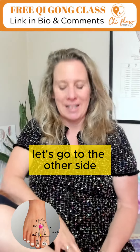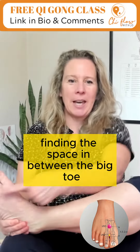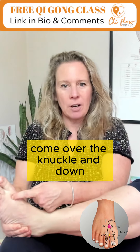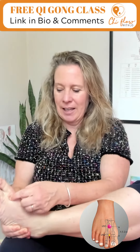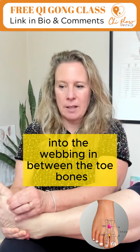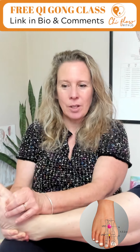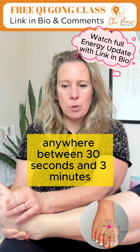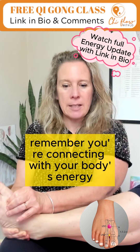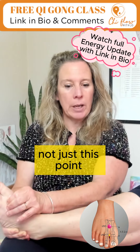You've got two feet, you've got two Liver 3s — let's go to the other side. Finding the space in between the big toe and the second toe, come over the knuckle and down into the webbing in between the toe bones. Press and hold anywhere between 30 seconds and 3 minutes. Remember you're connecting with your body's energy, the whole meridian system, not just this point.